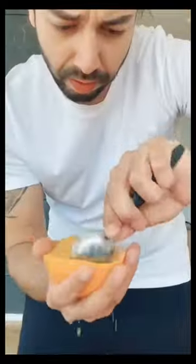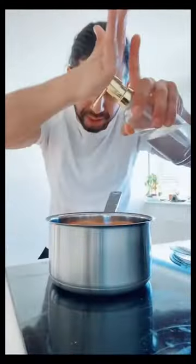You won't believe what you could do with orange peels. The first thing you're going to do is get the peels from two oranges. The next thing you're going to do is chop them up. Grab a pot, put the orange peels in it, add about two tablespoons of dish soap, and two cups of water.